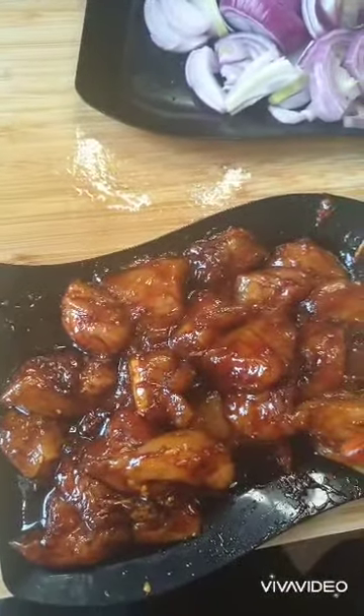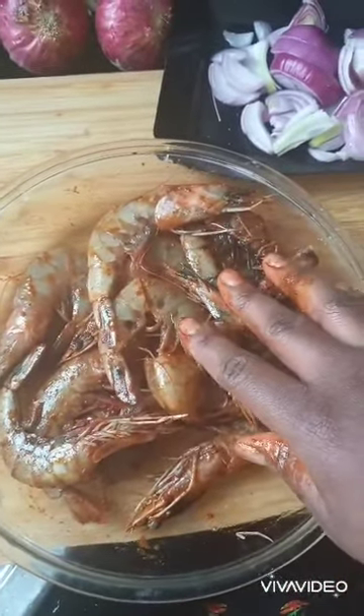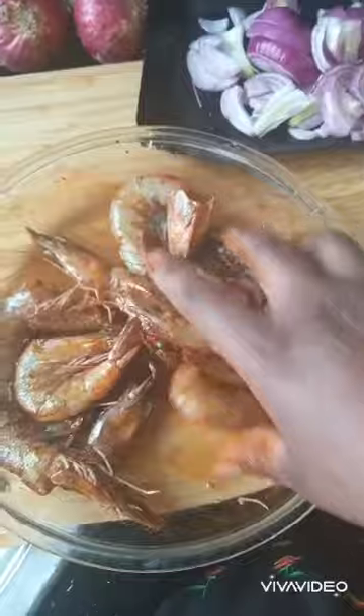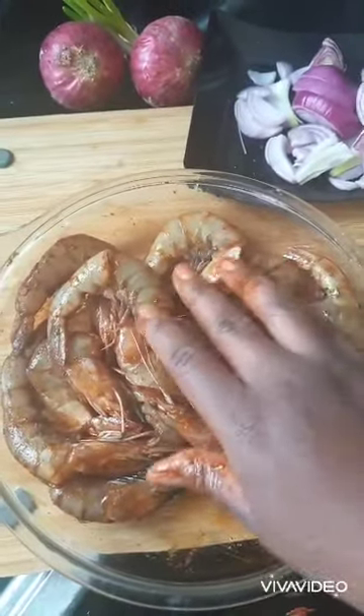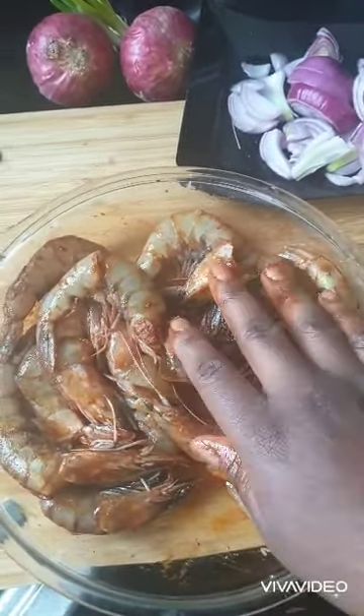Now we'll deal with the prawns. I wash my king prawns with vinegar and lemon — you can choose lemon or vinegar only, it's up to you. I've got my king prawns here; I don't have to take off the shell. Now they're cleaned. I've mixed the remaining seasoning over them, put a tiny bit of oyster sauce and a tiny bit of soya sauce because I want them to cook in their own juice. I add a bit of ginger, a bit of garlic, paprika, and turmeric. I'm going to cover them up.